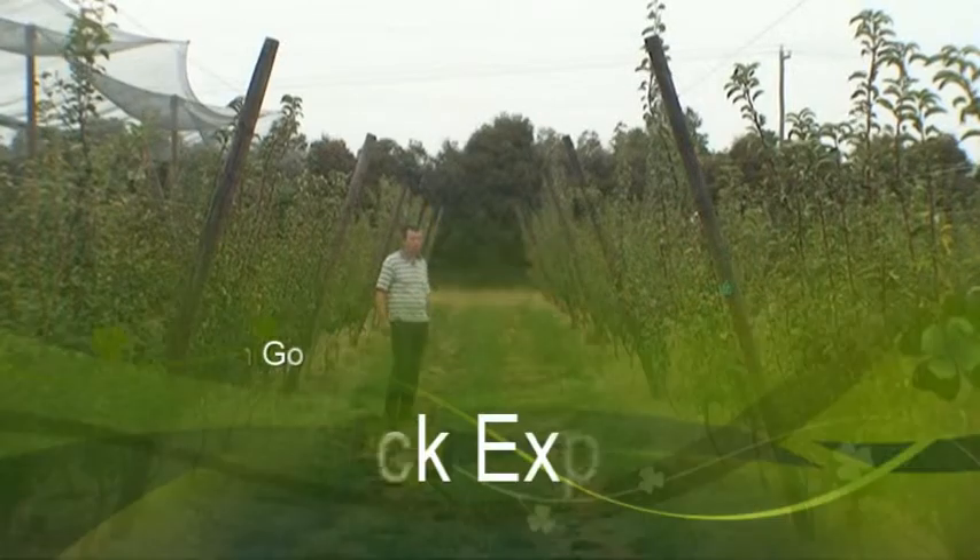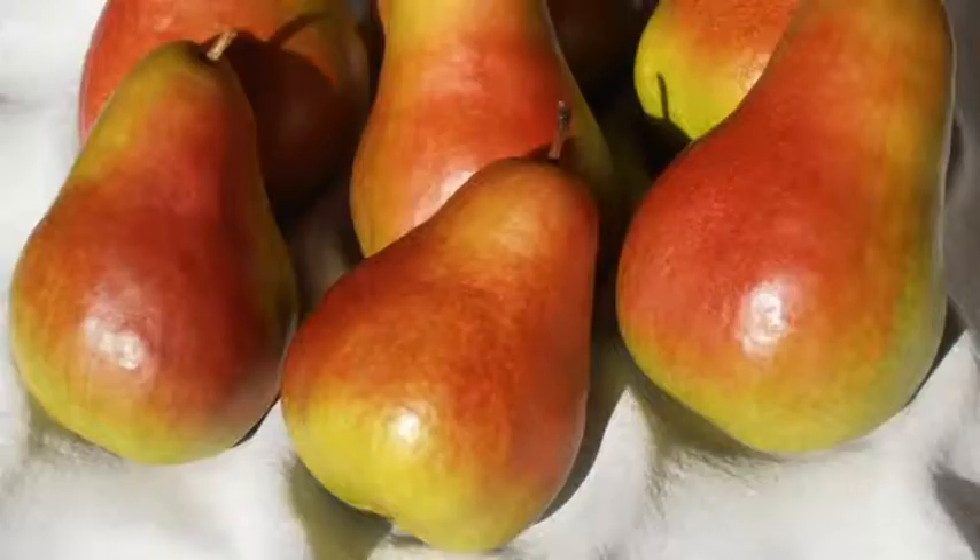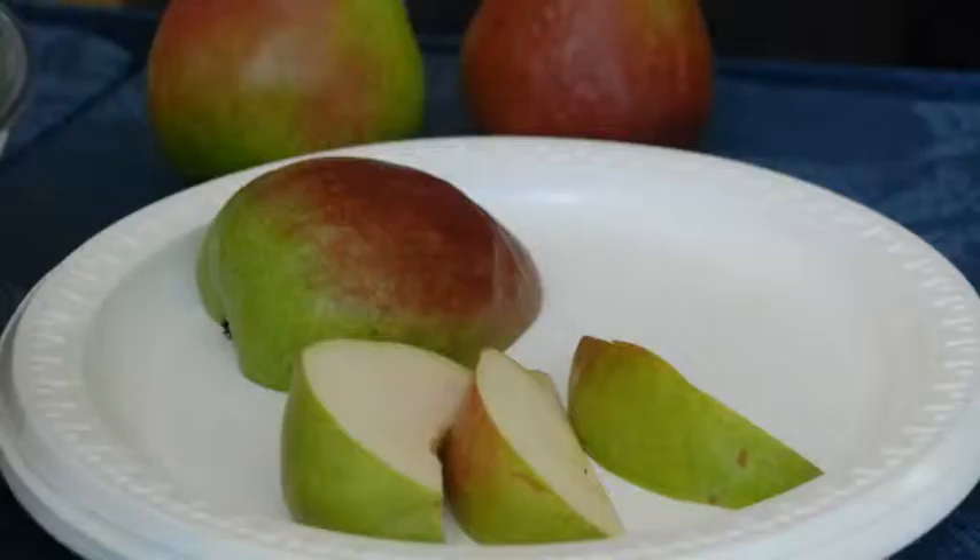This is our rootstock experiment in the profitable pairs project. What we're doing here is comparing seven different rootstocks with the three new red blush pear varieties. The blush pear varieties are 131, 118, and 0534.